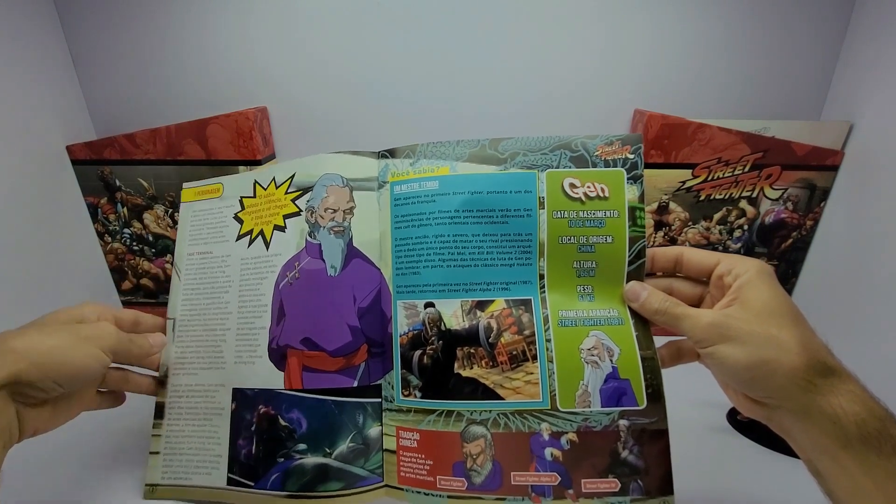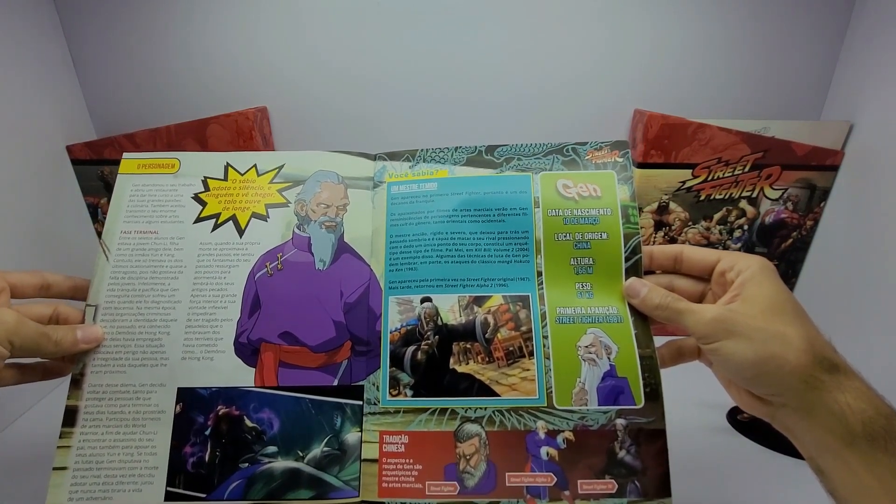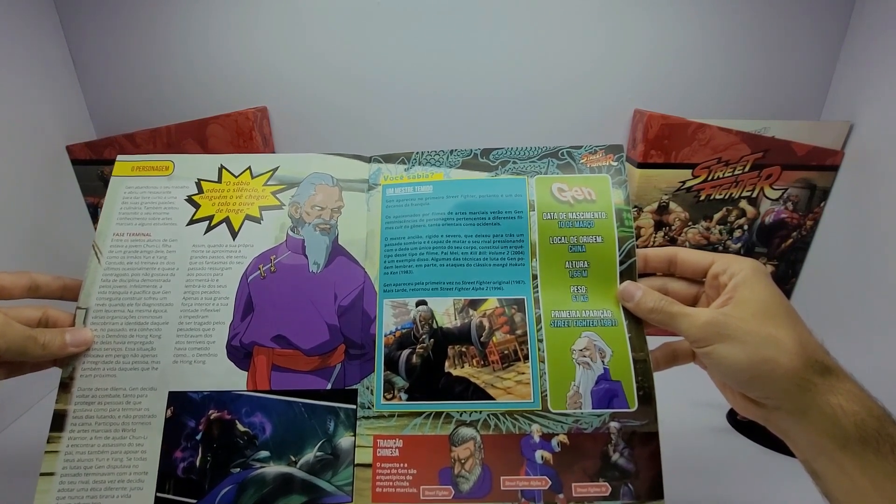Aqui nós temos a aparição dele: Street Fighter, depois ele passou pelo Street Fighter Alpha 3, e depois Street Fighter 4.